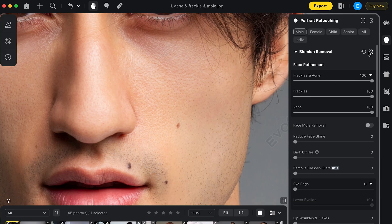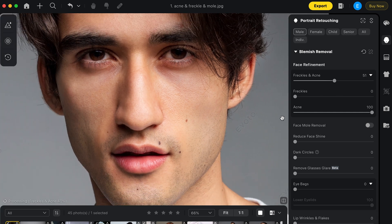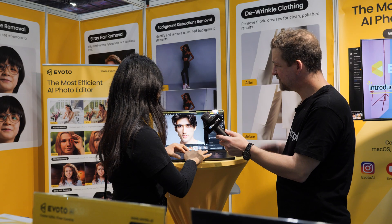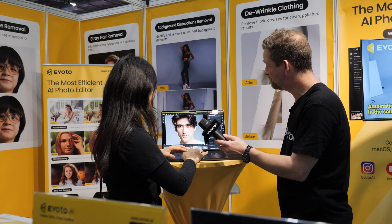So I'll bring the slider down to 15 — I want to keep some of his freckles, but he doesn't have many. It reduces the acne without making it look over the top. Exactly.